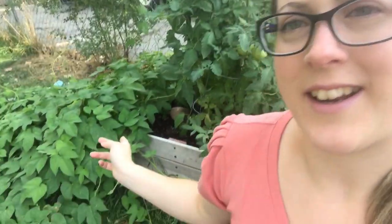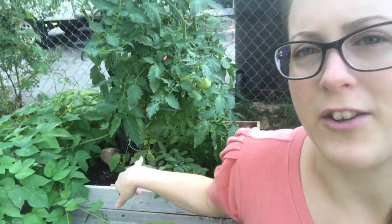Pretty impressive. Another tomato plant, another tomato plant. I've got these are morning glories right here. Sage, basil, parsley. My little mini garden.